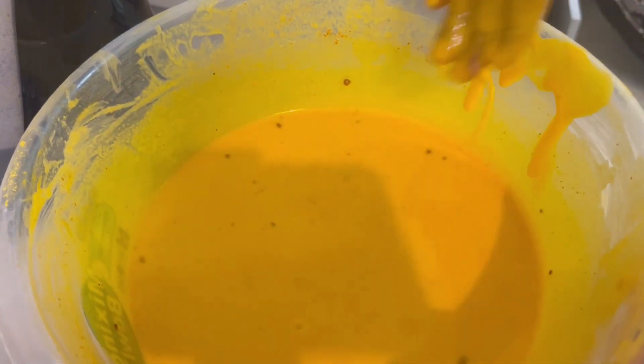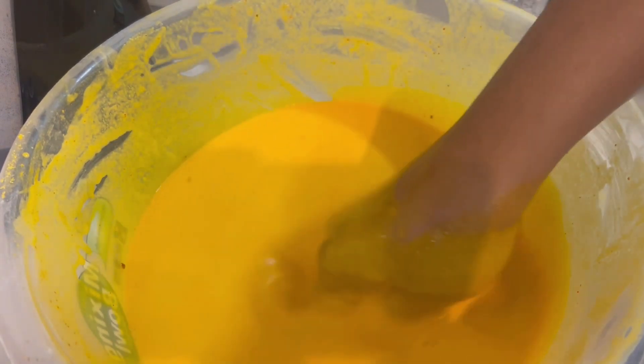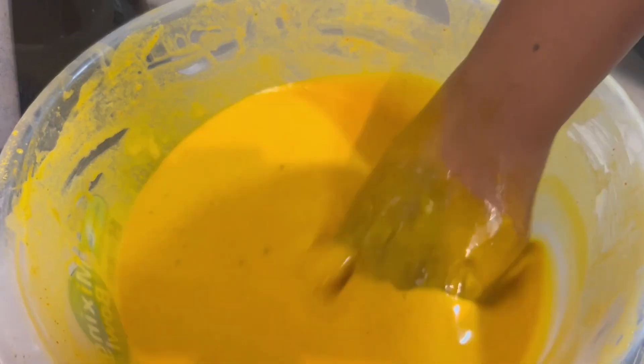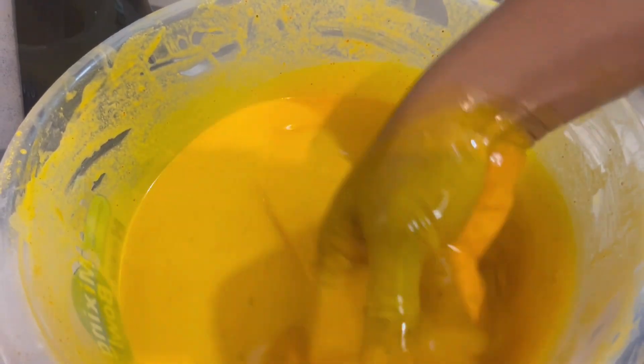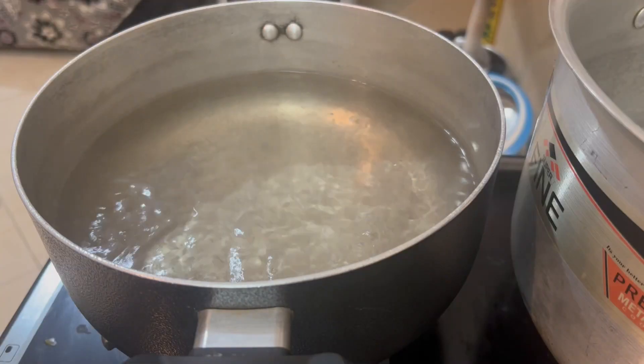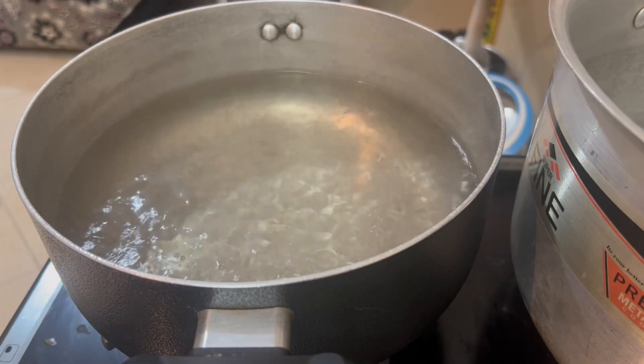I forgot to say this earlier — as you're mixing, add a pot of water on fire so that it will boil. The boiling water has to be boiling so that it doesn't separate.